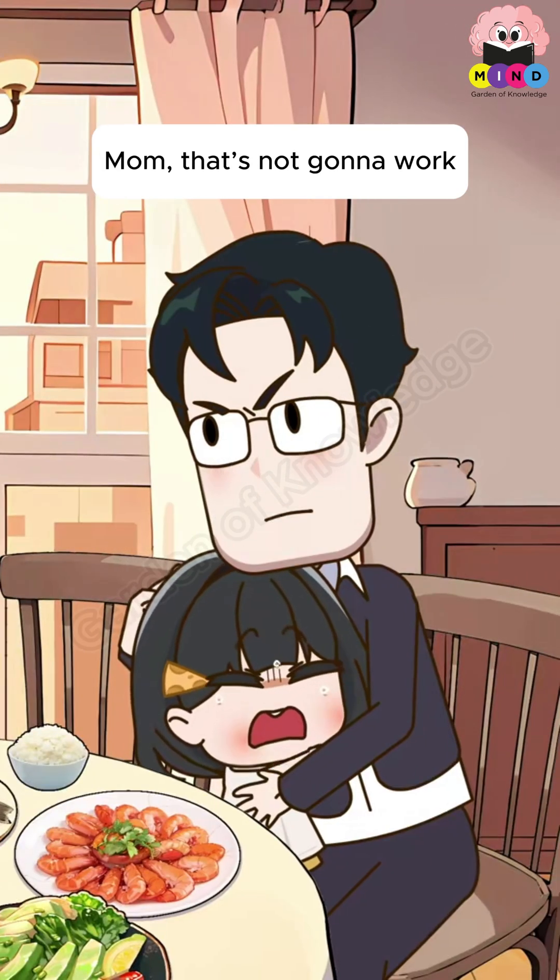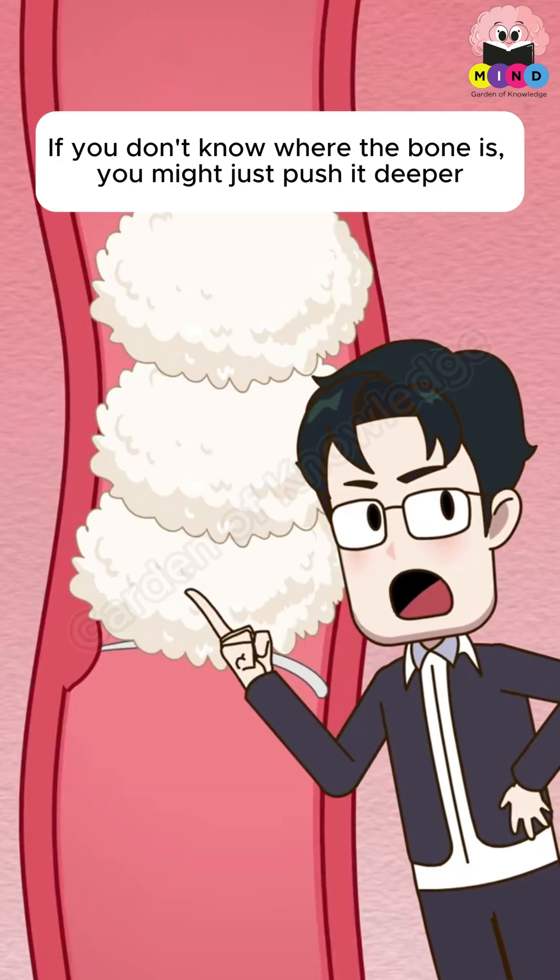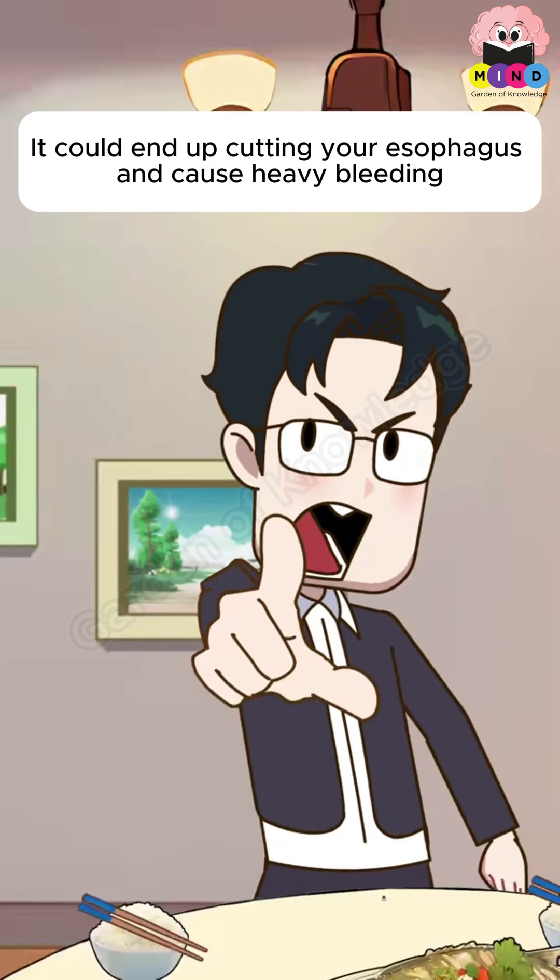Mom, that's not gonna work. If you don't know where the bone is, you might just push it deeper. That could end up cutting your esophagus and cause heavy bleeding.